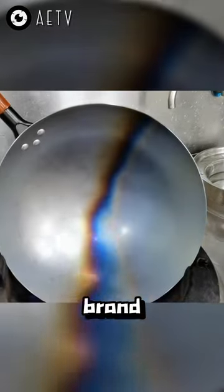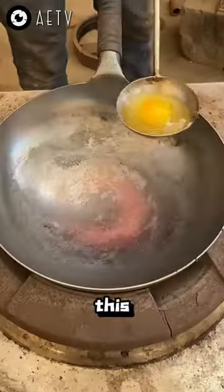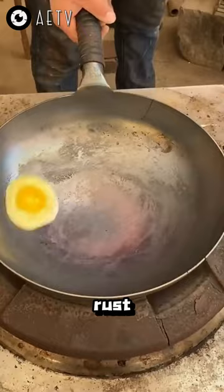Here's the most important step before using a brand new iron wok in Asia. Simply place the wok on the stove, crank up the heat, and wait for the wok to gradually change color. By this means, a thin layer of oxide film will form on the surface of the wok, ensuring it's non-stick and rust resistant.